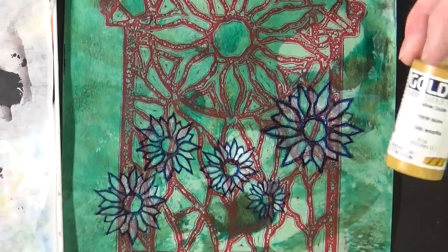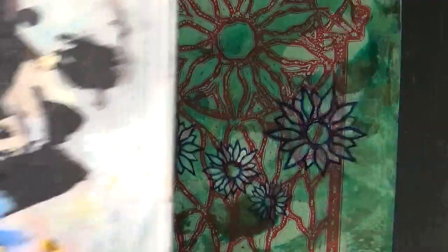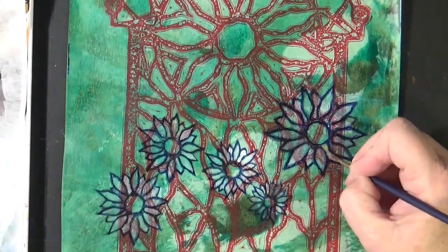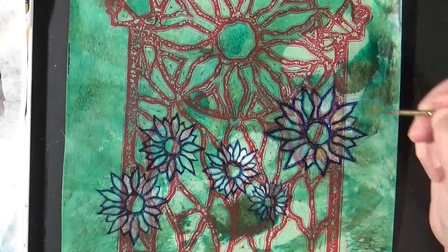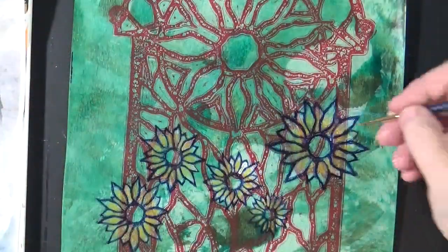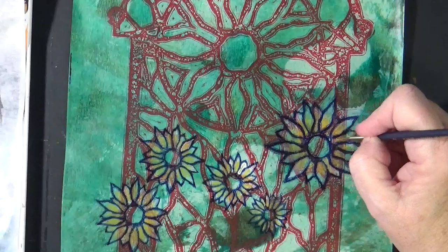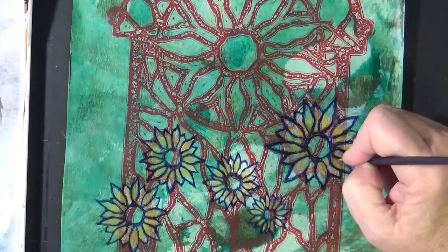I'm taking a little bit of yellow oxide, and I'm going to just thin it down slightly and put it on just the tip of my brush and just come in and shade in at the base of these petals. I thought it needed a little bit more, so I just came in with just a few yellow lines to give the impression of a petal.